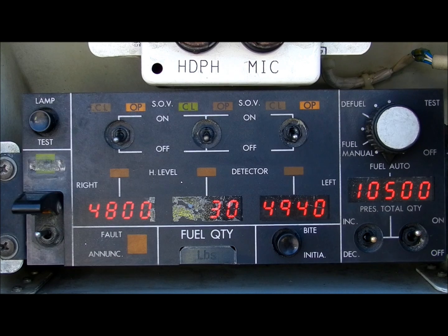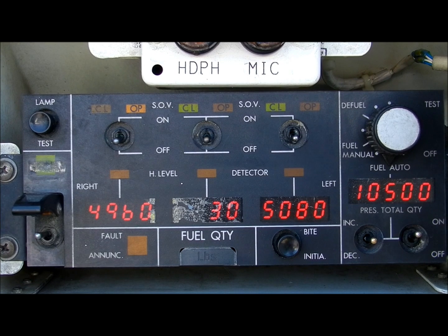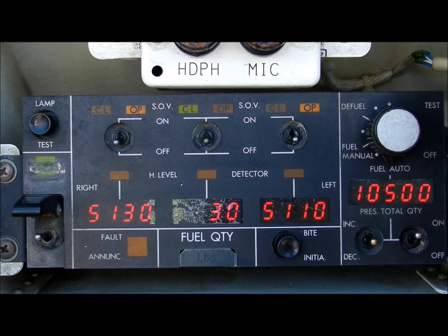Two to three hundred pounds before each tank reaches its scheduled quantity, the fuel system computer conducts a BITE test. In this test, the shutoff valves are momentarily closed for about ten seconds and then reopened, allowing the fuel to go up to the scheduled quantity. When each tank reaches its scheduled quantity, the shutoff valves will close once again.